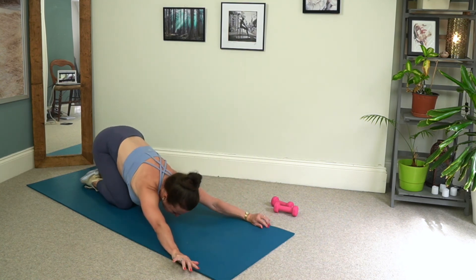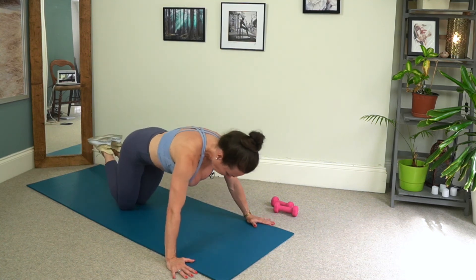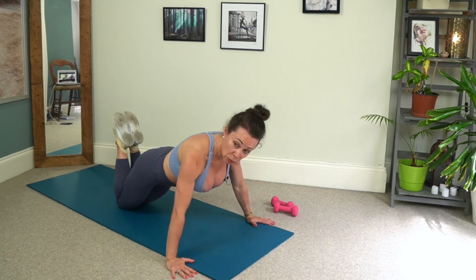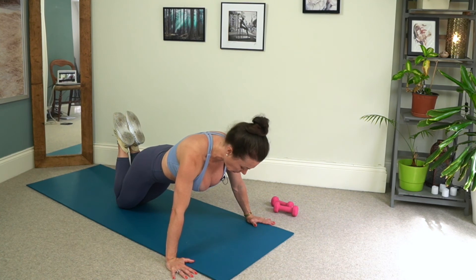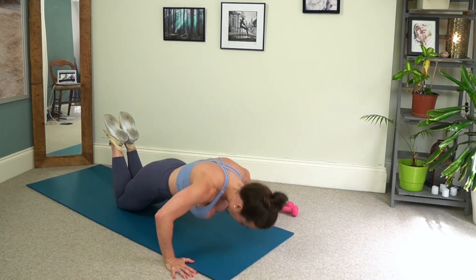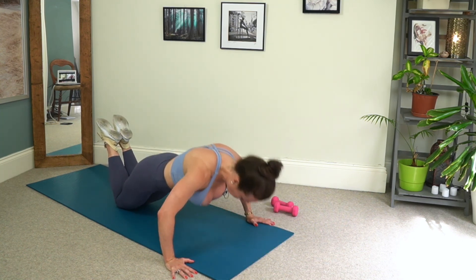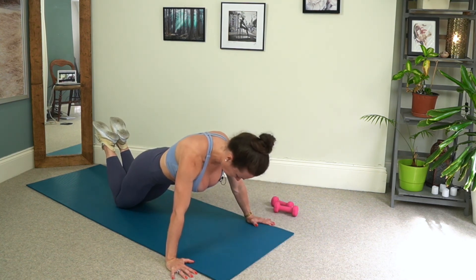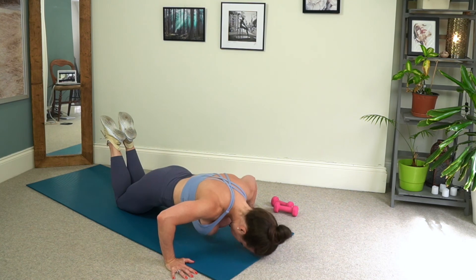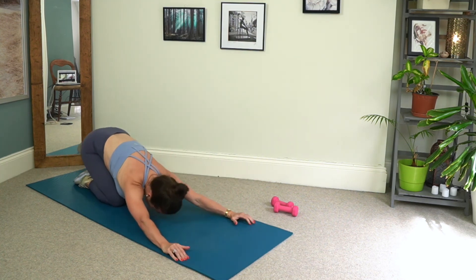And then we'll press the hips back, have a little stretch. Really good. All right, we're going to do that one more time. So we take hips pressing forward, heels come towards the glutes, really squeeze those heels in so we're working the hamstrings. Chest forward, 10 reps here we go. We inhale to lower down, we exhale to press up. Three more, two more, last one. And then we press back into your child's pose, have a little breather. Well done, really good.